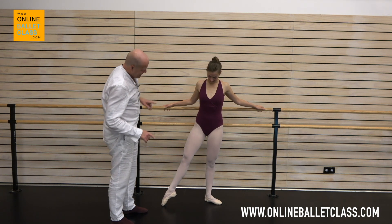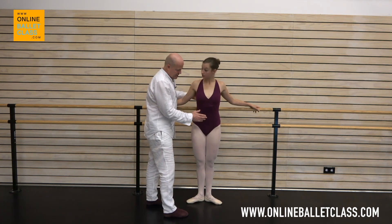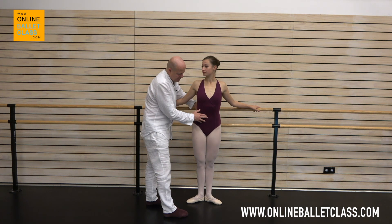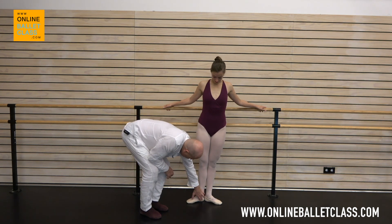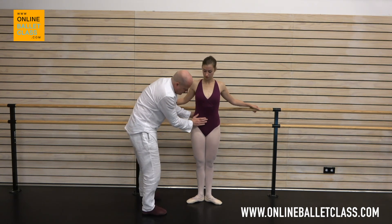What's also happening — notice this, dancers — is that Jessie is moving at least five centimeters sideways, which anatomically takes a lot of weight off this side. If I invite her to stay in the middle and then tendu...